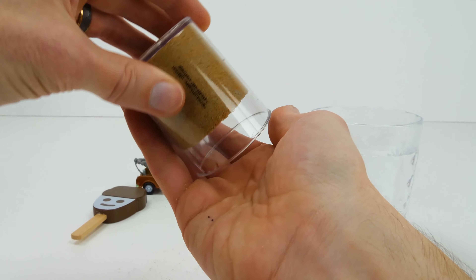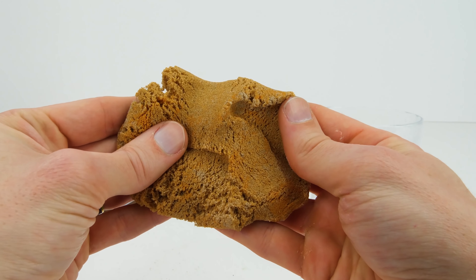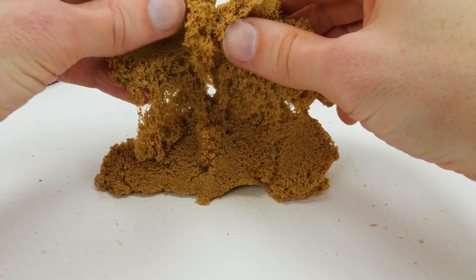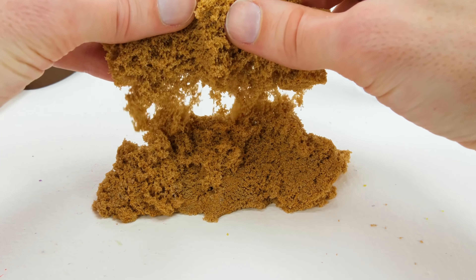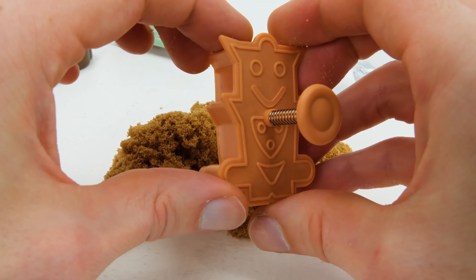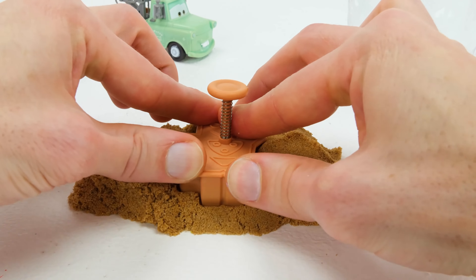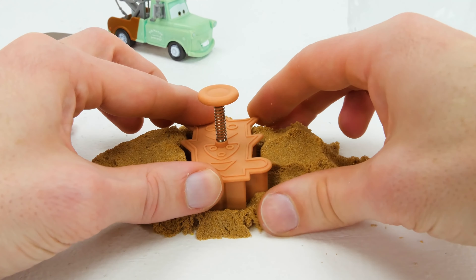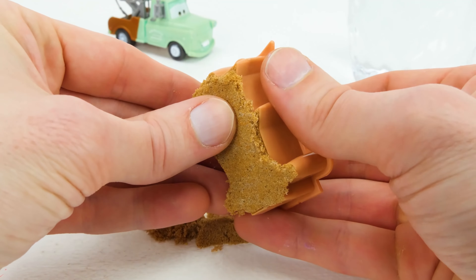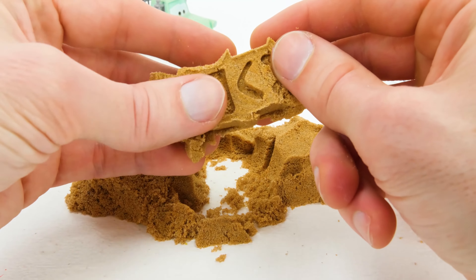Brown kinetic sand! It feels neato. Brown Cutter. Robot!